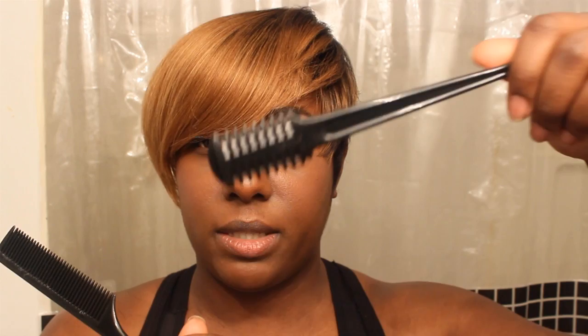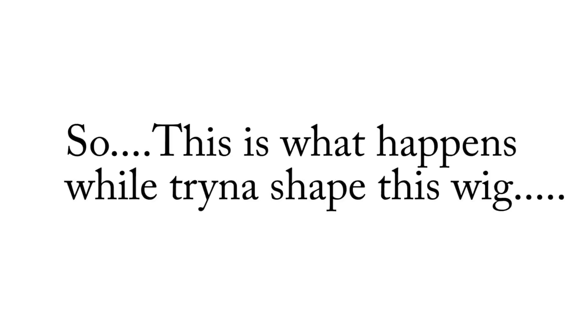Alright guys, so I'm gonna speed this video up because I am about to style this while it's on my head — just kind of fix and shape it. This is all I'm using, then I'm gonna bump it with some flat irons. You can get these razors from the beauty supply store — I like to use these for short hair because it kind of lays the hair down in certain areas. So I'm gonna speed this video up.